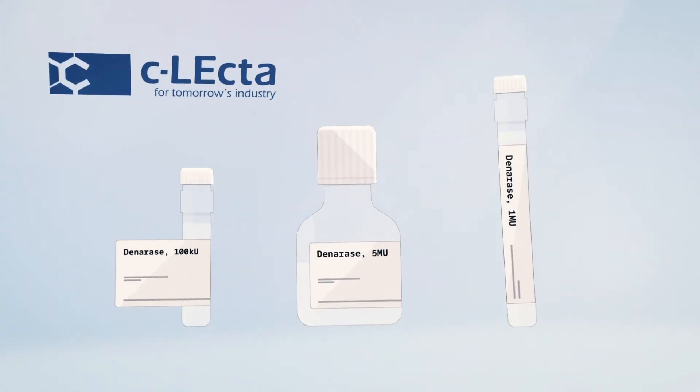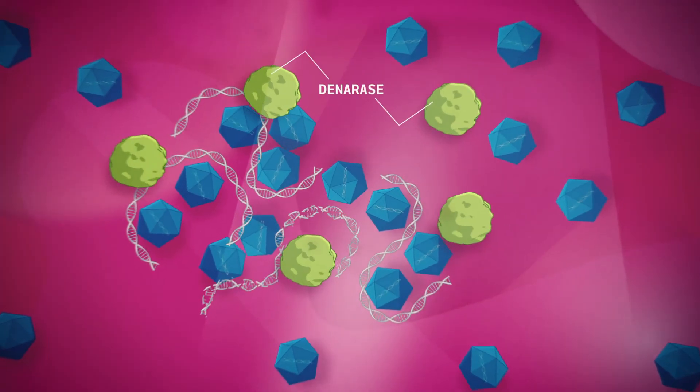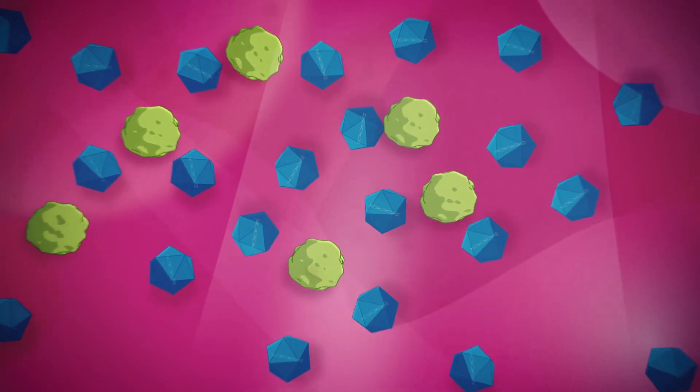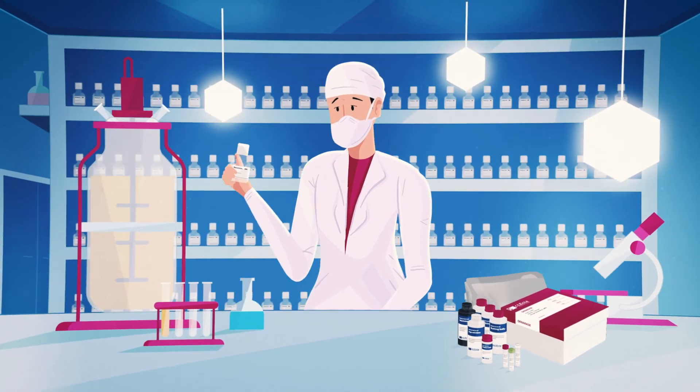C-Lecta has developed denarase, an enzyme that effectively removes host cell DNA to further purify the viral vectors. Denarase is a GMP-grade product and available in bulk quantities.